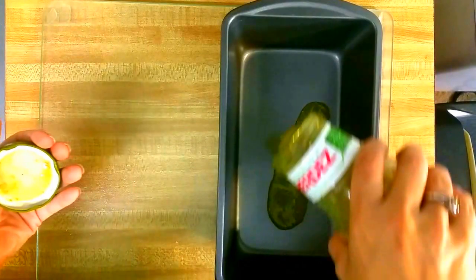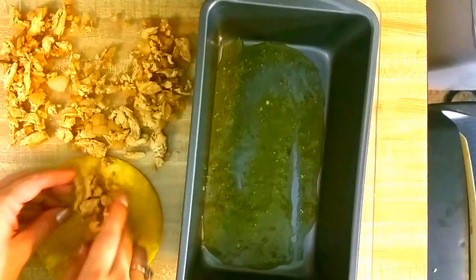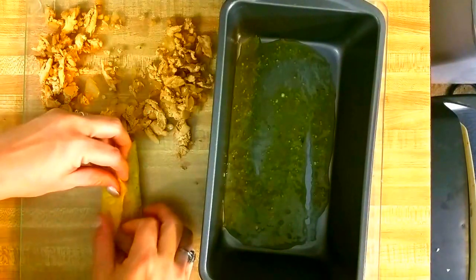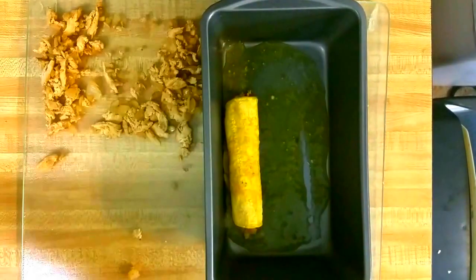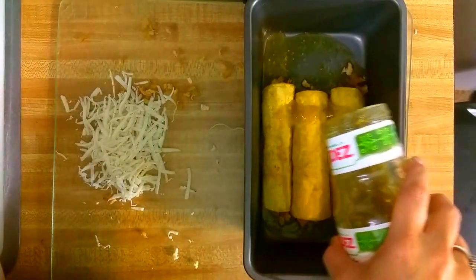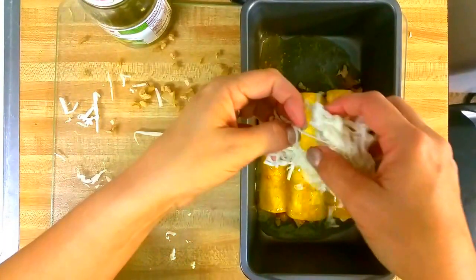Next, I'll get my pan ready by putting some salsa verde in the bottom and spreading it into a thin layer. Now I'll fill each one with some of my chicken, wrap that up nice and tightly, and then put it into the pan seam-down so that it doesn't come unrolled. Once I get all three of them into the pan, I'm ready to continue layering — another layer of salsa verde, topped off with some vegan cheese. Right now I'm just using mozzarella because that's all I have on hand, but a pepper jack would actually be awesome on this.